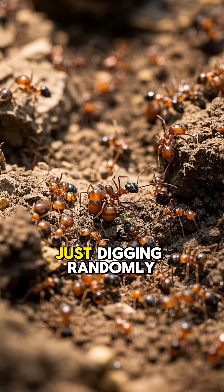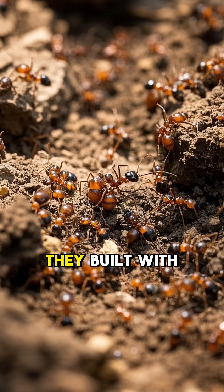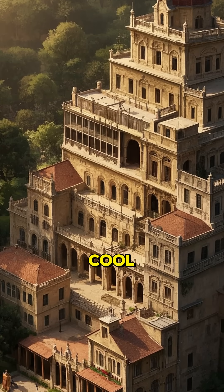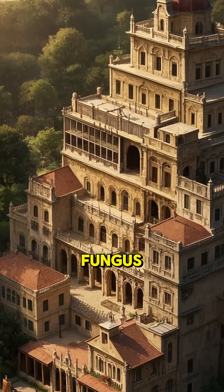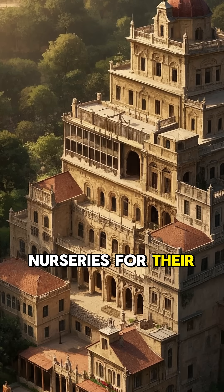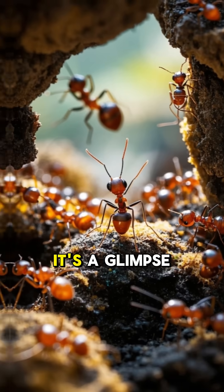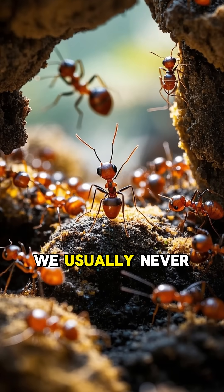These ants weren't just digging randomly — they built with purpose. Ventilation shafts to keep the colony cool, farming areas for fungus, nurseries for their young, and even dedicated trash zones. It's a glimpse into a world we usually never see.